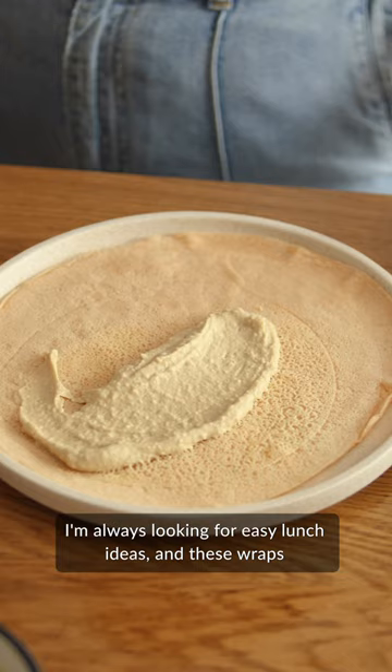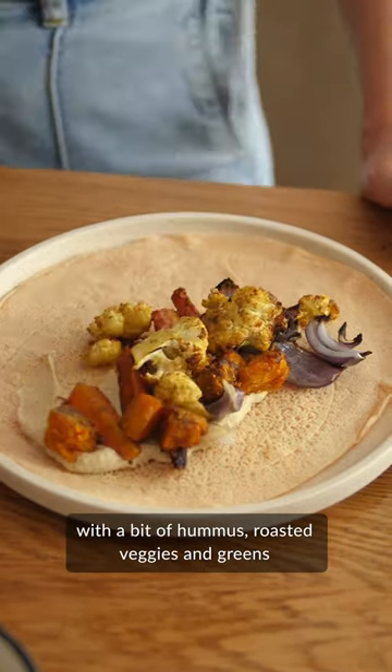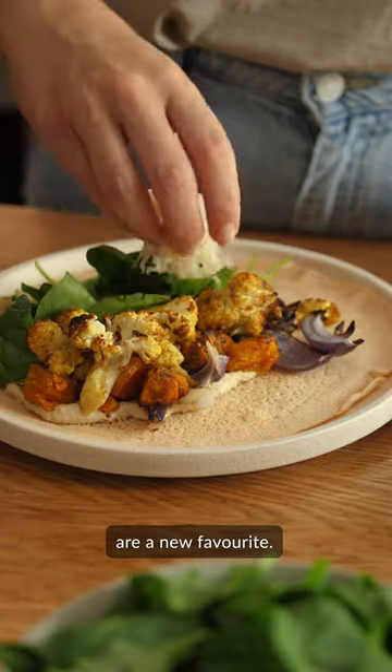I'm always looking for easy lunch ideas and these wraps with a bit of hummus, roasted veggies and greens are a new favourite.